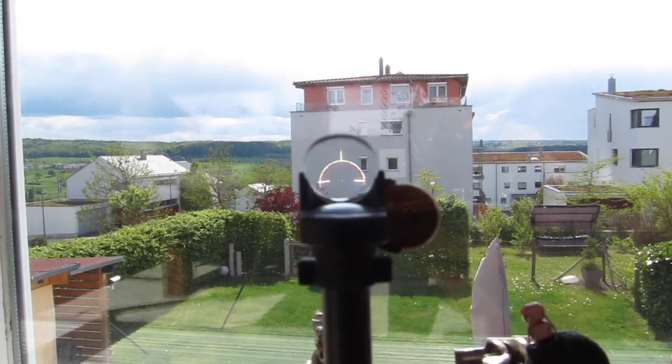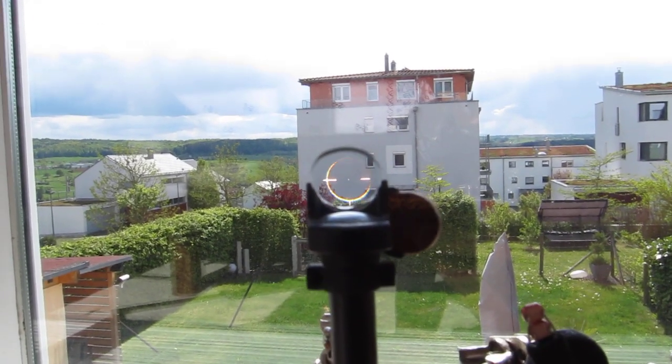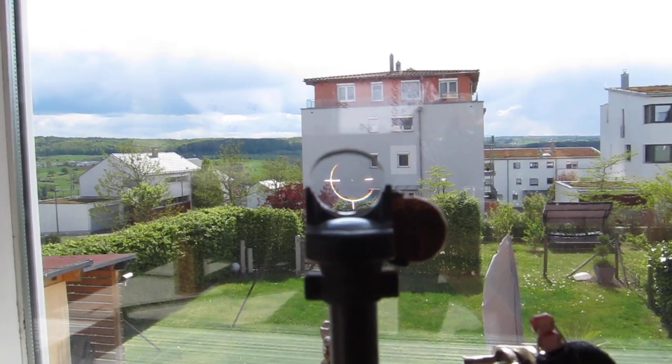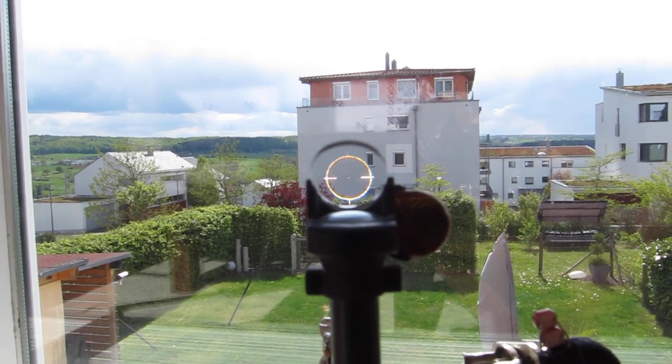Hello RC Pilots! Today I'll present you two new developments. First of all, the British Reticle as used in the Hurricane, the Spitfire, and so on.